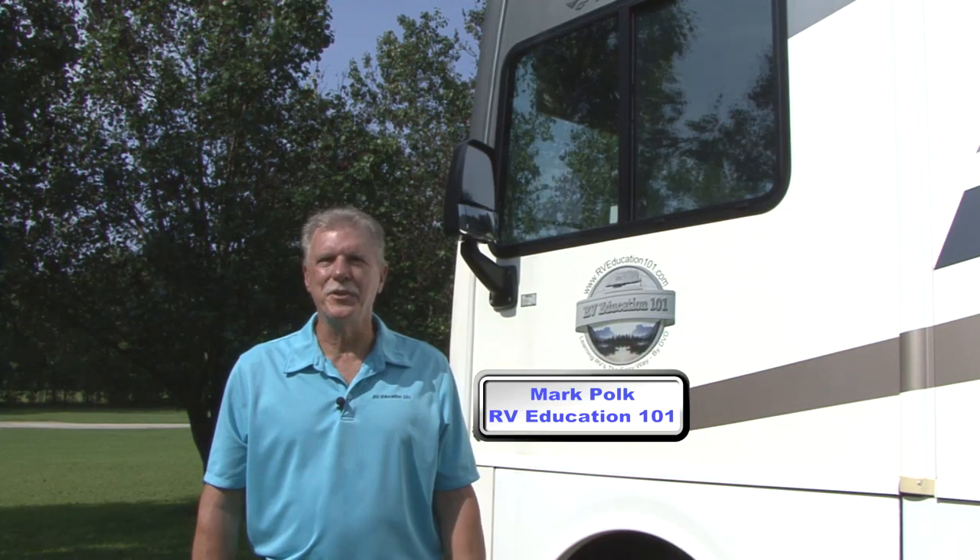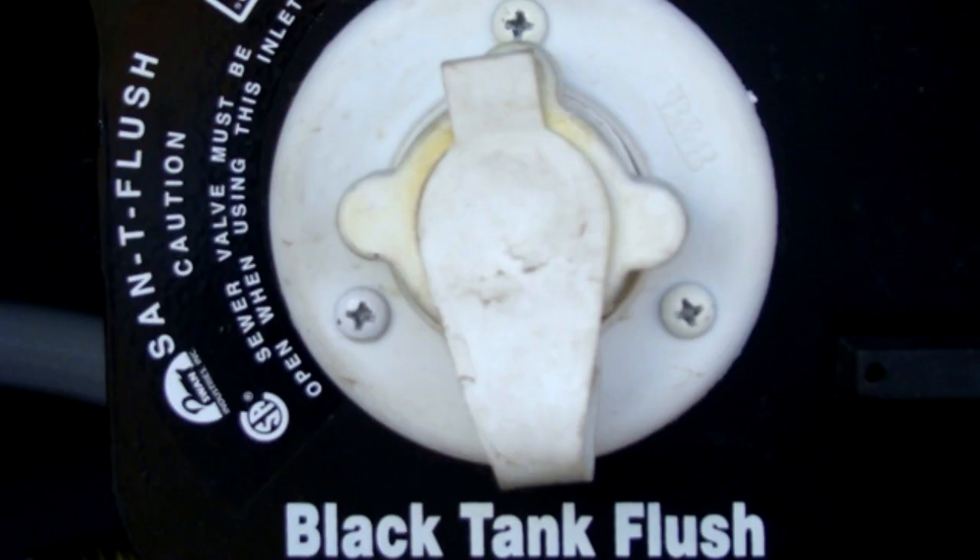Hi, I'm Mark Polk with RV Education 101. If your RV is not equipped with a built-in tank flush system, it can be a real hassle to rinse and flush the black water holding tank. And gray water holding tanks are nearly impossible to rinse and flush.